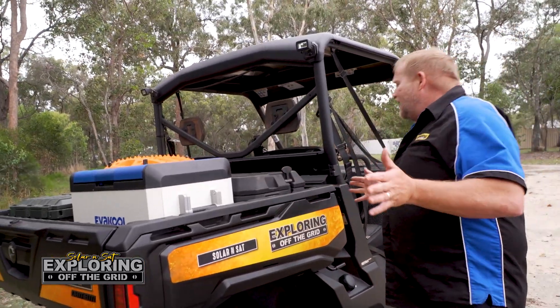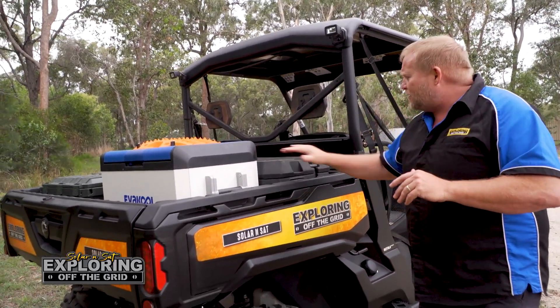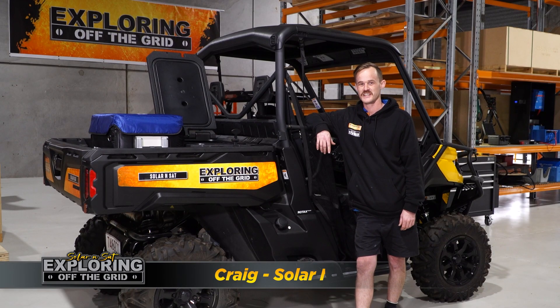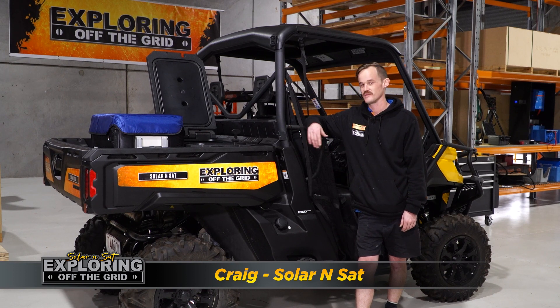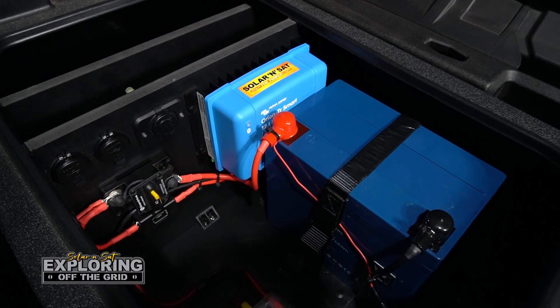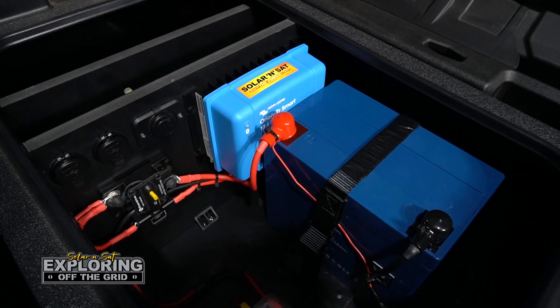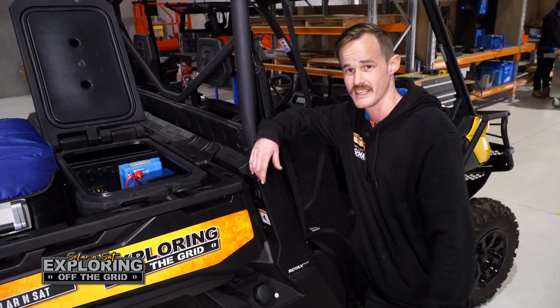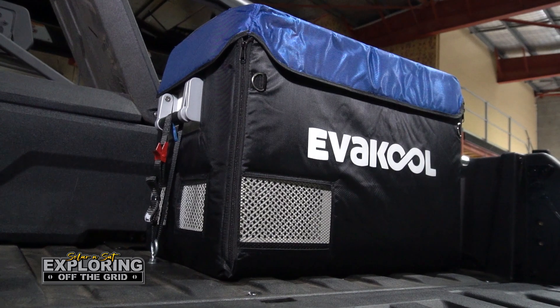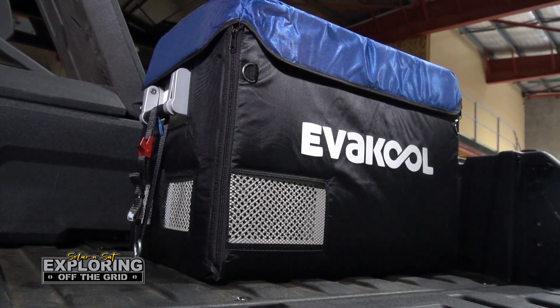No point me trying to explain that, so I'm going to put you straight over to Craig and he'll tell you all about that. Hey guys, Craig from Solar and Sap — today we've been working on the Explorer, an off-grid Can-Am. We put a full Victron gear setup inside the back. We've got a 60 amp-hour battery and an 18 amp DC-to-DC charger which hooks up to the battery underneath the seat to charge that accessory battery and power up the Ever Cool fridge on the back.